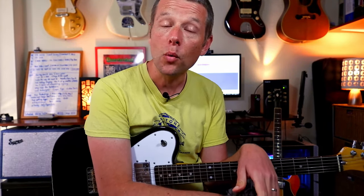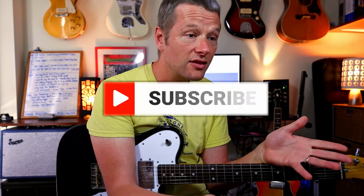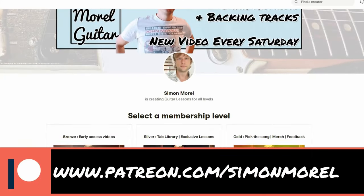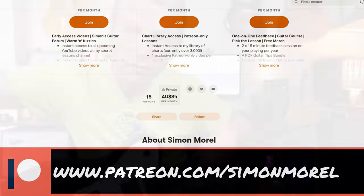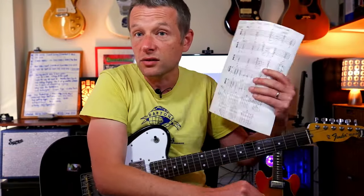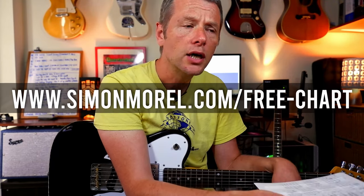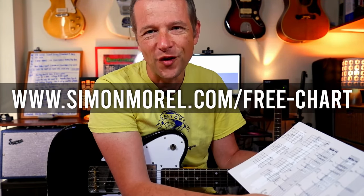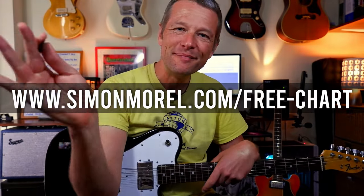And that is how you play all the rhythm guitar parts in Love Your Way by Powderfinger. I hope you've enjoyed this lesson — I love putting it together for you. I will see you soon. Please do subscribe and click the bell. If you're able to support me at Patreon, you can do that at www.patreon.com/SimonMorrell. If you would like the chart I wrote for this — a simple, straight-ahead chart with the chords — just get in touch at www.simonmorrell.com/free-chart. I will see you next time. Thanks so much for watching. Bye for now.